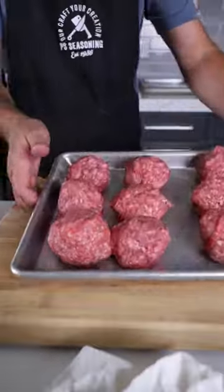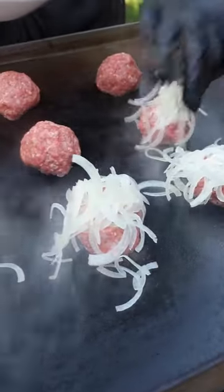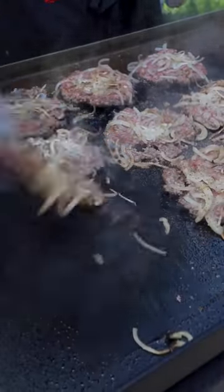Portion out the meatballs to two ounces each, then throw them on the flat top and put a pinch of that sliced onion on each one. Smash them down nice and thin and season with backyard.